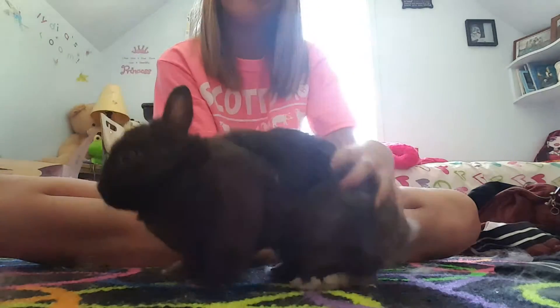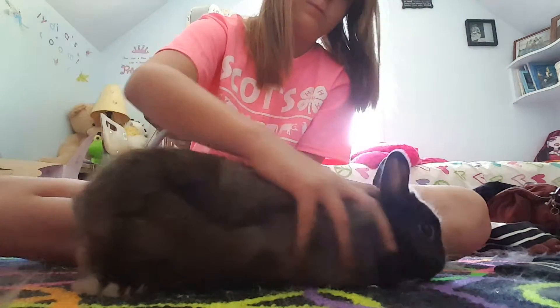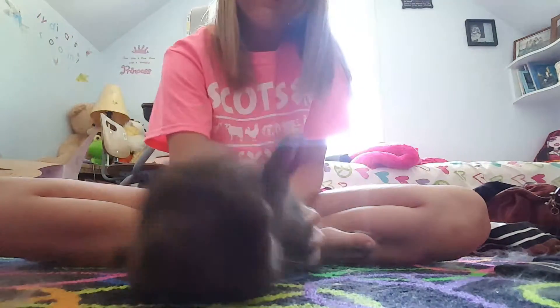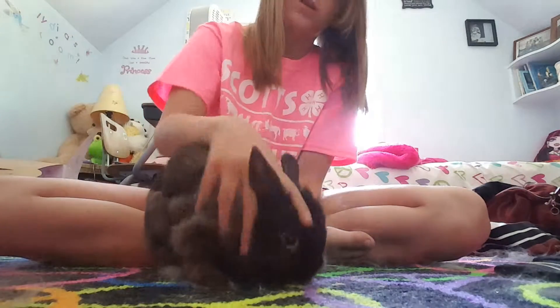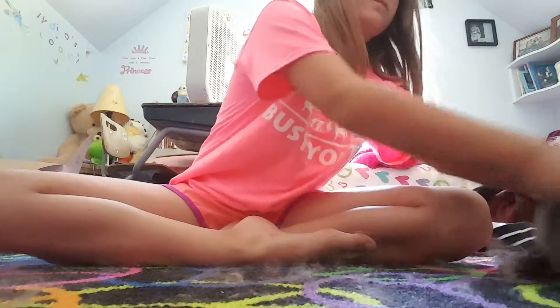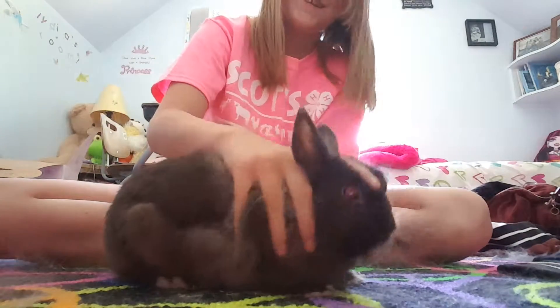I'm going to show you how to pick him up. I'm right-handed so I'm gonna go like this. He loves getting held on his back. Just hold him still — I know the camera's right here.